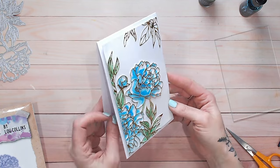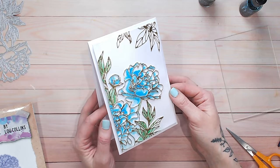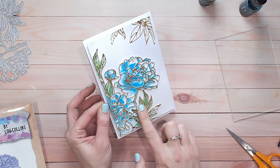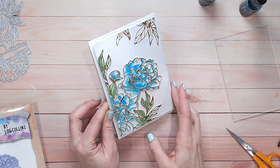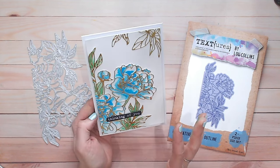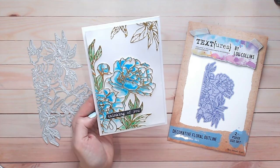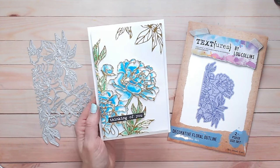How beautiful is this? This is one of those cards that doesn't need a really big sentiment — I want the flower to be the focal point and I don't want anything to detract from it. So something small from my Sentiments for All paper pack, just a little black sentiment down the bottom, will be more than enough. There we have a really beautiful card coloured in nicely with loose watercolour colouring — no stress, no pressure, no need to be an artist whatsoever, just by following the steps in this video. Thank you for joining me, everybody.